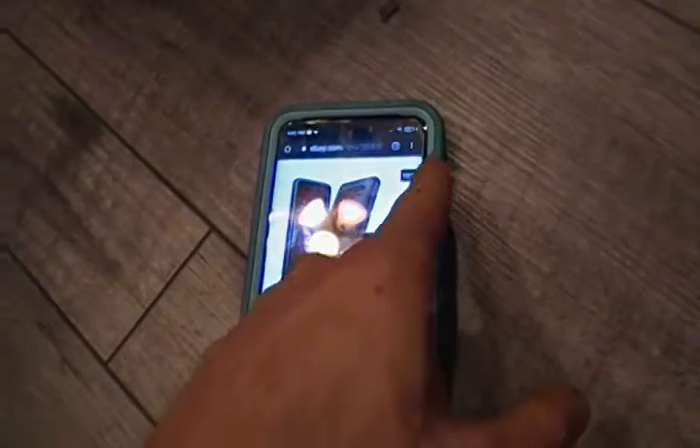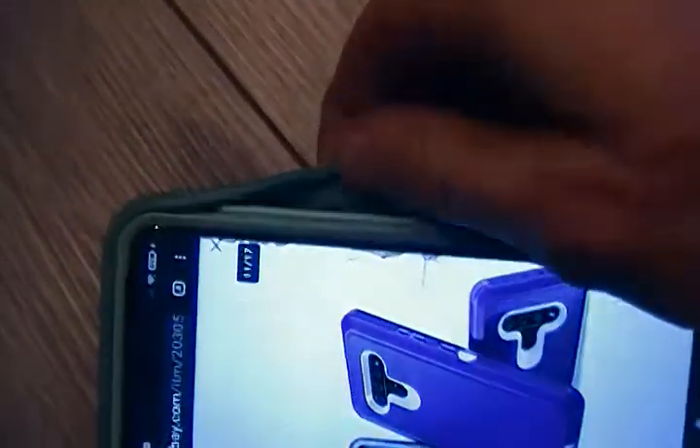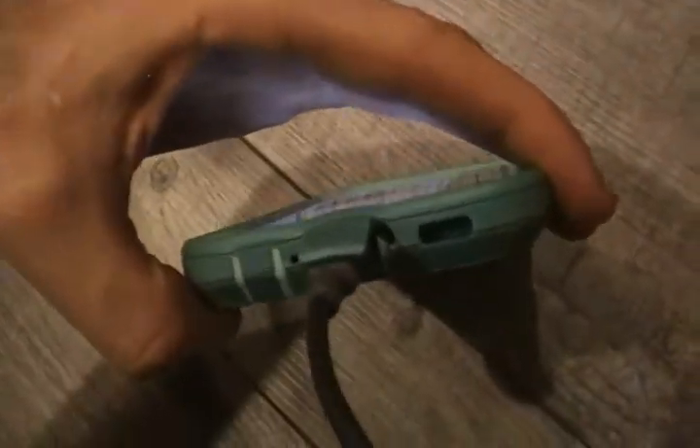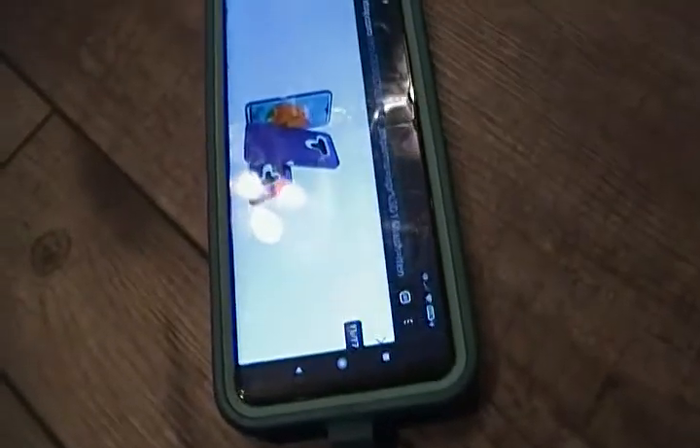You need to grind the areas that make contact with the buttons, and also work on the rubber. Here's what the rubber looks like — you need to get an engraver and put a relief in it so that it doesn't press other buttons when you press it. You will also need to grind out a hole for the speaker.